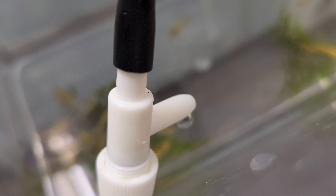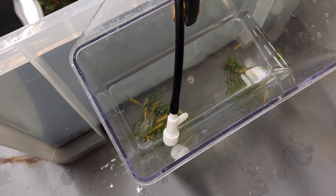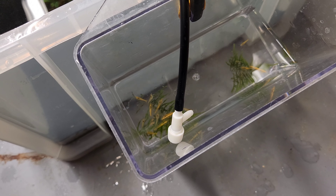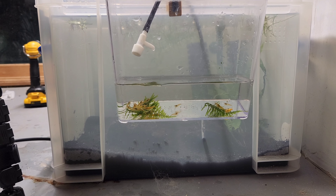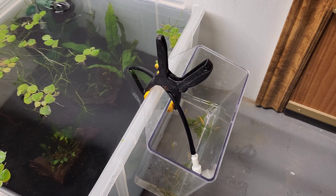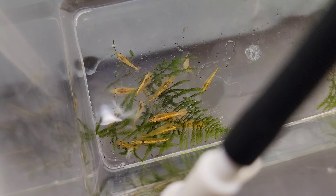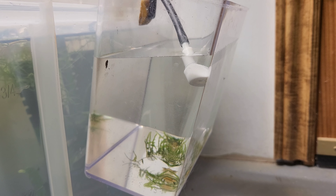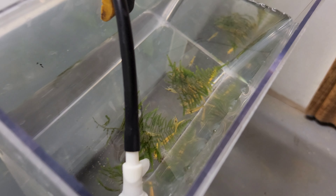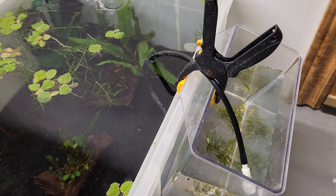Next we'll go ahead and hang our specimen container on the side of the pond, and this will help us acclimate the shrimp. My absolute favorite thing about these boxes is the fact that it's impossible to overflow them. The way I acclimate shrimp is I take an air valve and some airline tubing, start a siphon, and do a drip acclimation overnight. Generally I do this when I'm going to bed, and by the time I wake up they're acclimated and ready to get dumped in. The water level physically cannot go above the water level of the aquarium, so you'll never flood your house. We'll check back in with these beauties in the morning.